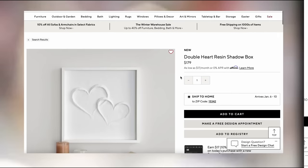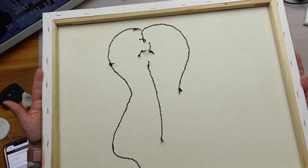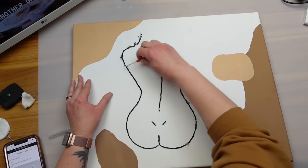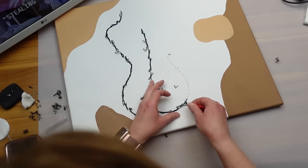On the Pottery Barn website I found this simple heart framed art piece which is perfect for my style. I don't really decorate for Valentine's Day and this piece doesn't scream Valentine's to me. We can make it for way less than $179. I had this old canvas piece I made a few years ago but never shared and never used anywhere, so it's time for a makeover.